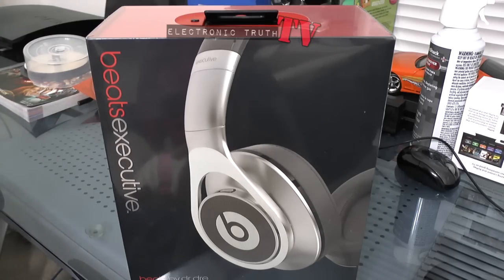Regarding price: the Beats Wireless are $279.99 and the Executives are the same price as the Studio at $300 — so realistically about 20 more dollars if you decide to go that route. I could have gotten the Pros for another hundred bucks, those being one step up from these, but I opted not to.